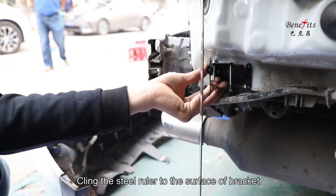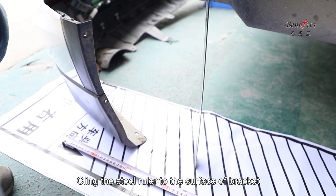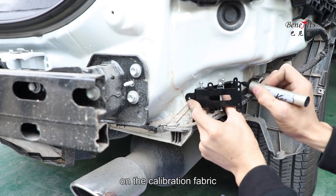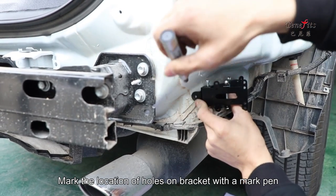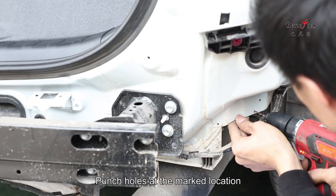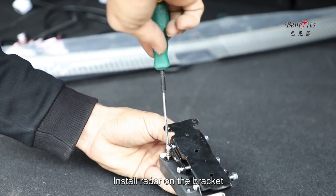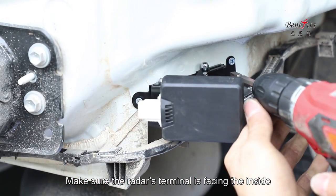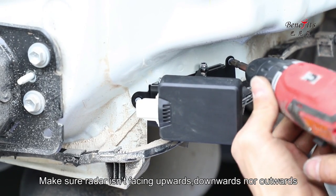Clean and attach the steel ruler to the surface of the bracket. The steel ruler should be parallel with the oblique line on the calibration fabric. Mark the location of holes on the bracket with a marker pen, then punch holes at the marked locations. Install the radar on the bracket, making sure the radar terminal is facing inside. Fix the bracket with screws.